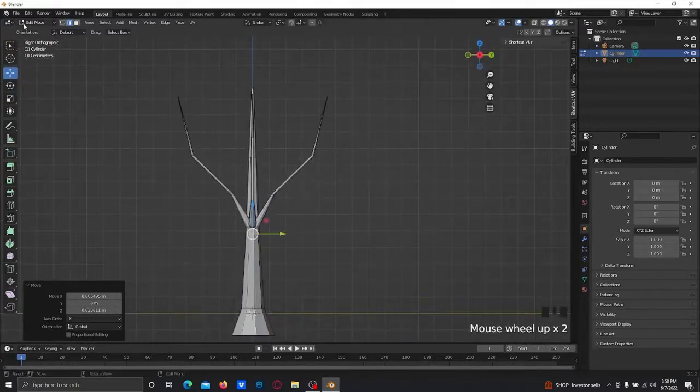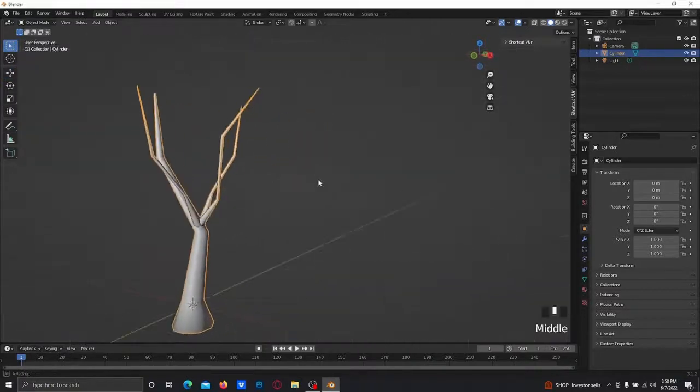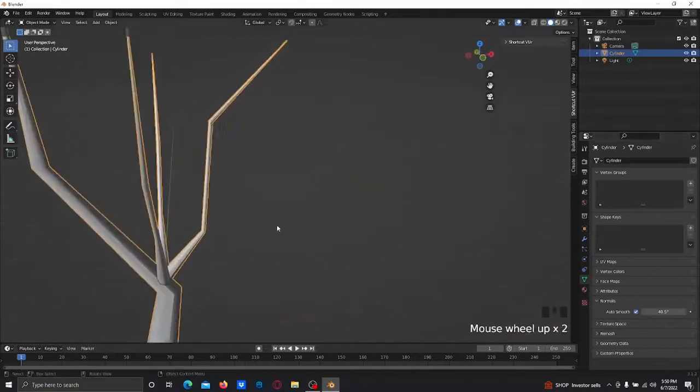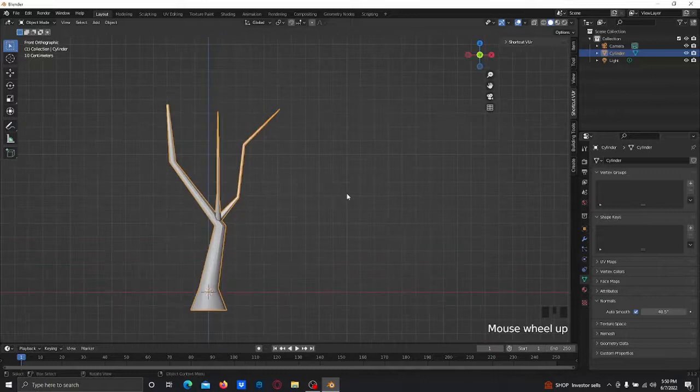It's starting to look good. Let's go ahead and shade smooth it. Go down to Normals, enable Auto Smooth, and pick a number that makes it look good — I'll go with 40. I think that makes it look fine.